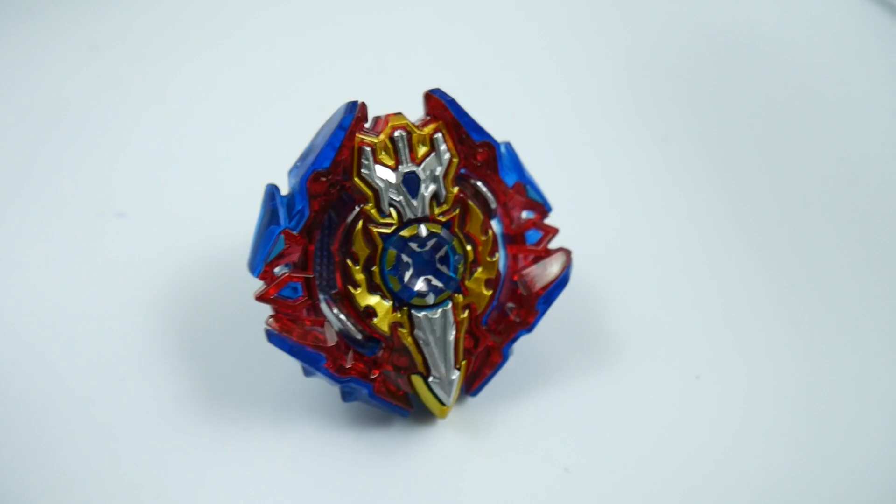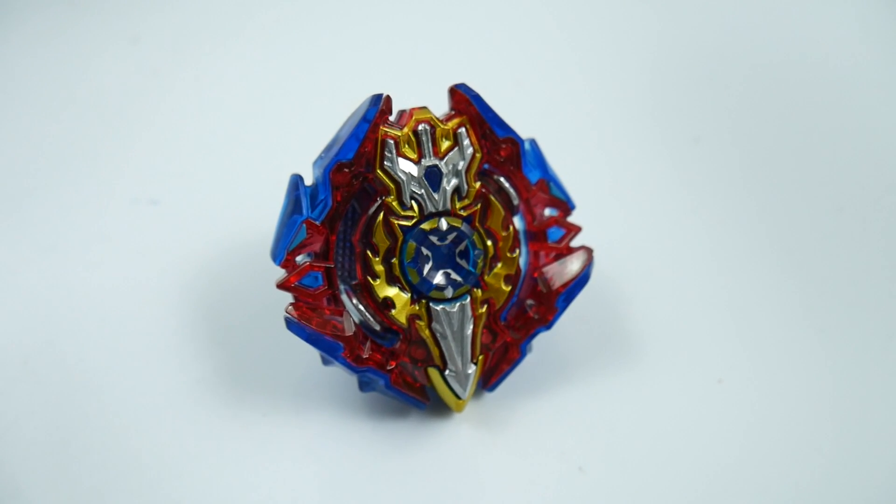I think that is going to end my video on Sieg Excalibur — really really beautiful looking bey and I think I'm going to have a ton of fun using this in battles and showing just how awesome this bey is to you guys. If you enjoyed, please leave a like down below, hit that subscribe button, and hit that little bell next to the subscribe button so I can let you know whenever I upload a new video. I'll see you guys next time — have fun and bey away!